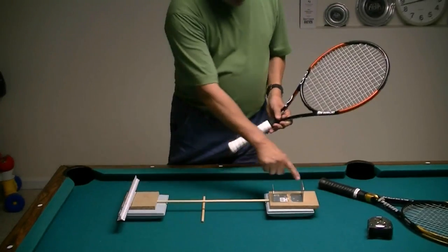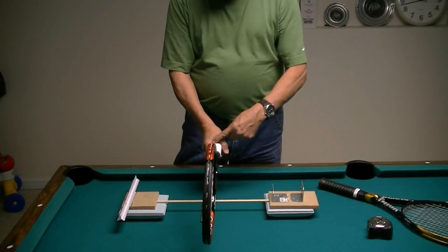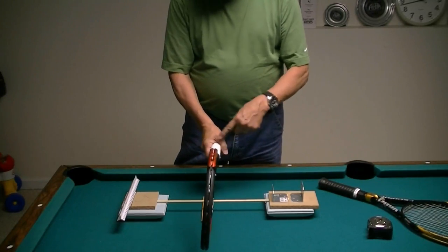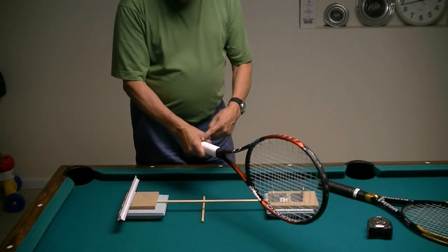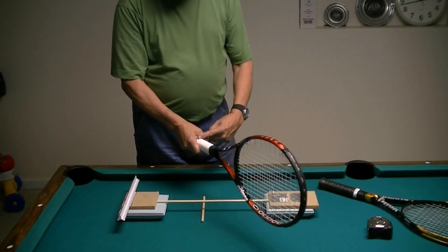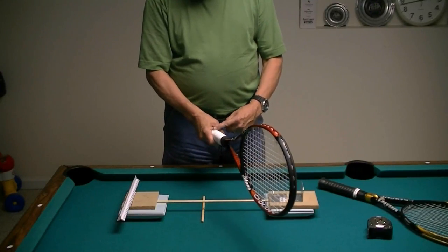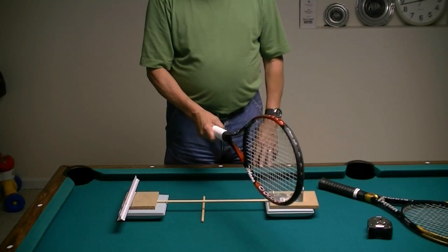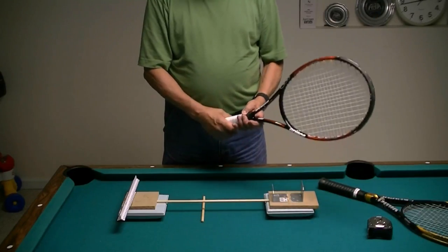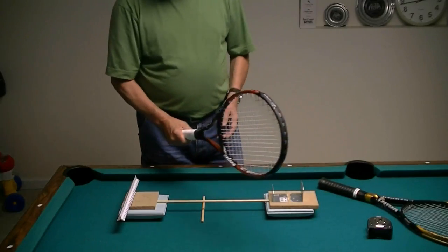The reason I use 10 centimeters is because the international standard when computing swing weight uses a 10-centimeter point, though some machines use a 4-inch point. The two are a little different, and depending on which machine you're using, you don't really know which one is being applied.